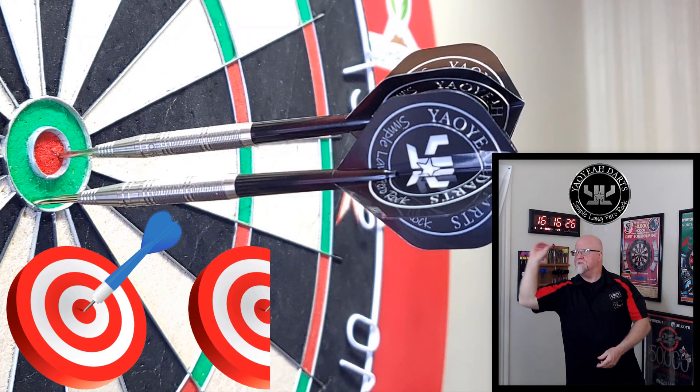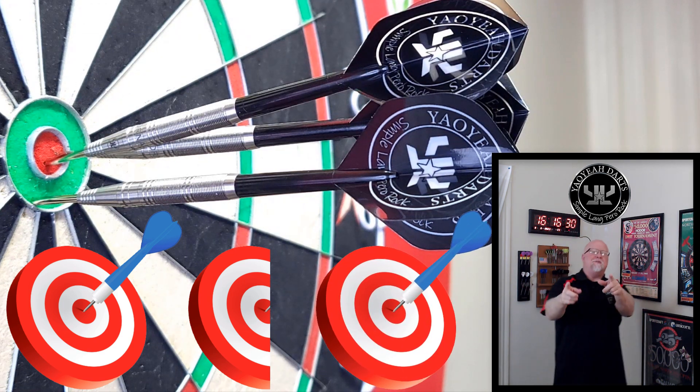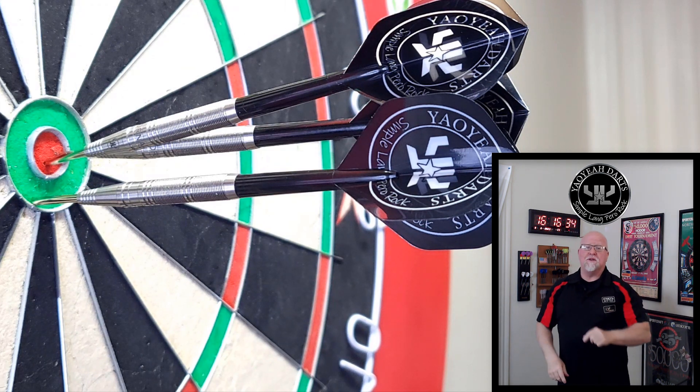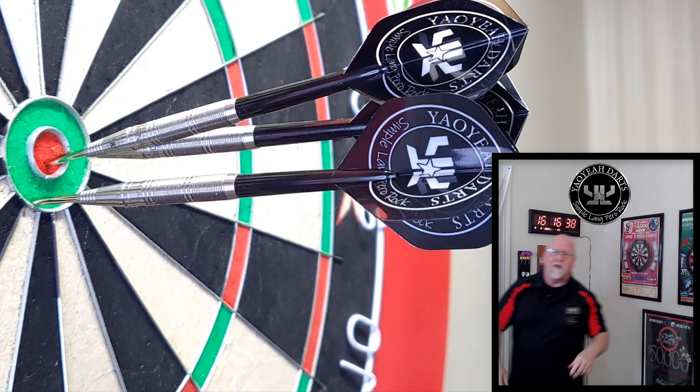Good marker dart right there — darts from the Philippines! We've got the Yow Yah Tornado darts and the review begins right now.